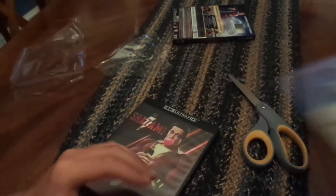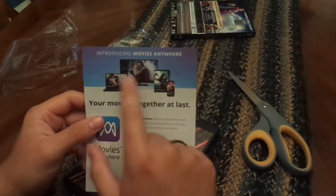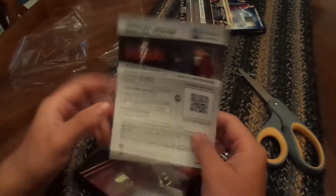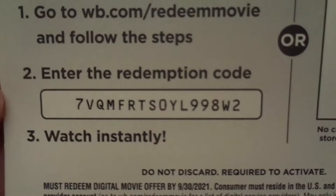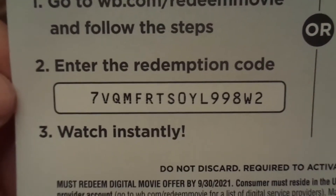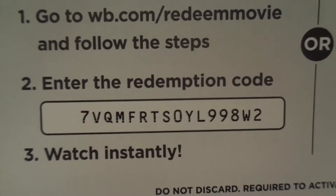On this side we have the Movies Anywhere insert — Aquaman, Wonder Woman, Lego Movie 2 — and then here's the digital code. You can go to wb.com/redeemmovie and follow the steps. I'm not going to put it in the description because it came out really clear this time, so just pause the video here and look at it if you want. Whoever gets to it first, hope you enjoy an HD version of Shazam.